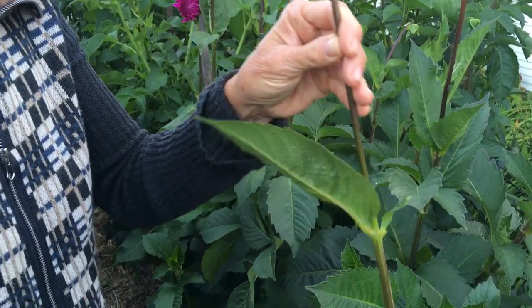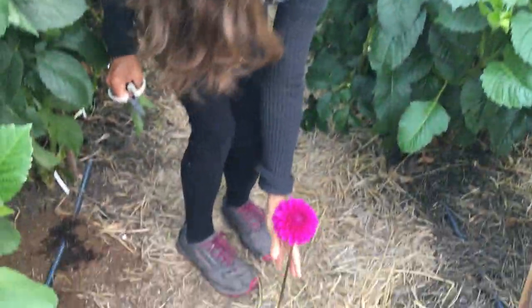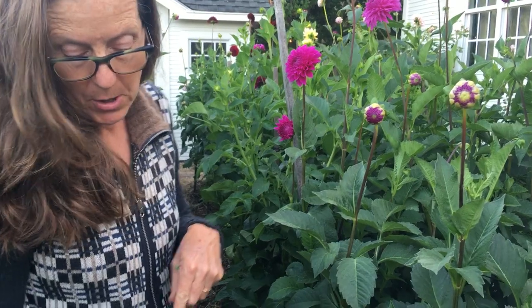I remove my leaves because I'm going to be selling them to florists or designers or putting them into bouquets, and then I go right into the water. When I work in my patch I always bring my water or my tub right here with me. Dahlias are not like roses or Alstroemerias that can be out of water for a while — they don't like that.